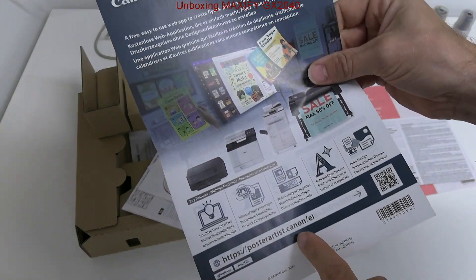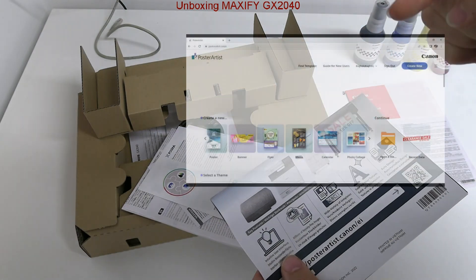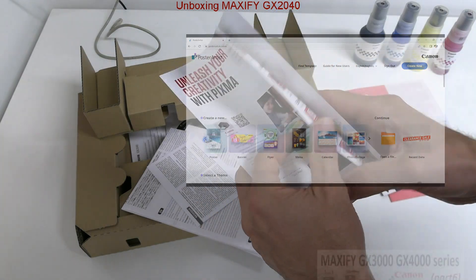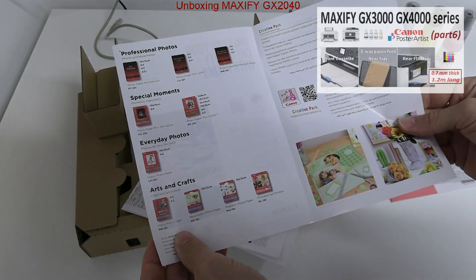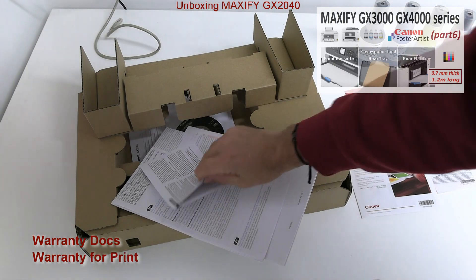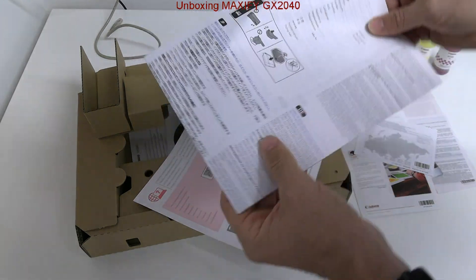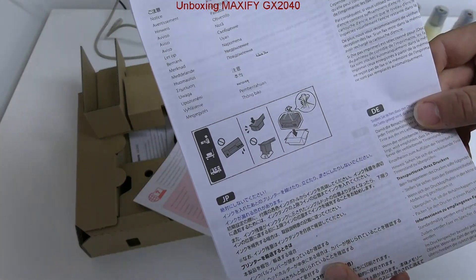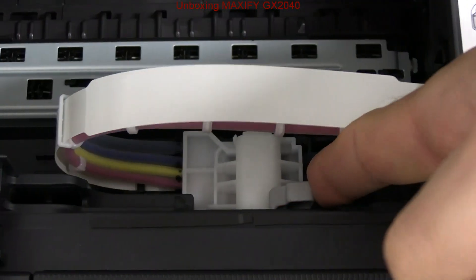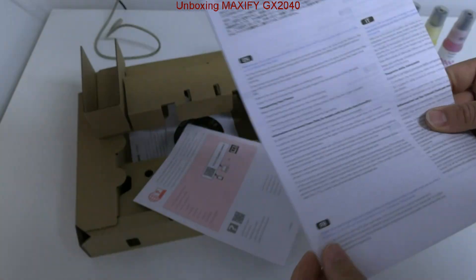Poster Artist is a free web software for Canon printers. This model has only one paper cassette, but if you need more media flexibility, then check the Maxify GX3000 or 4000 series with free media trays. The ink valve inside the printer is used when replacing the print head or transporting the printer.